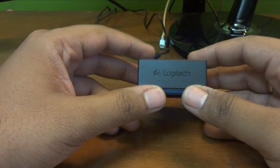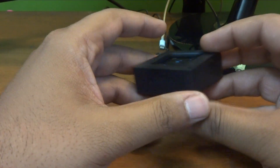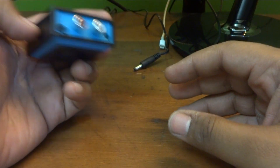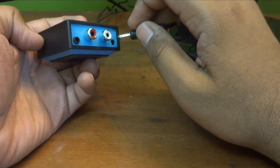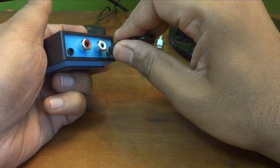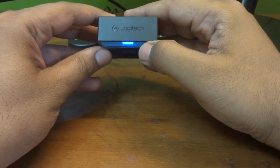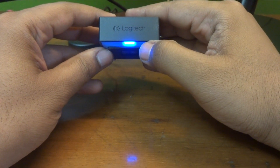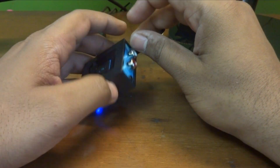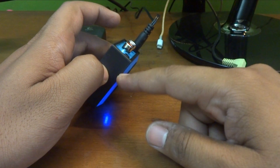In order to set up this Logitech adapter with your speaker system, what you need is this adapter itself, and the very first thing you have to do is connect the power to it. This is the power plug, and as soon as you connect the power, you will see this blue LED will start blinking. Next, you have to connect your speaker system to this Bluetooth adapter.